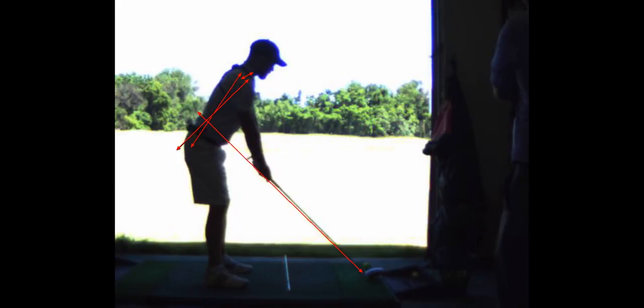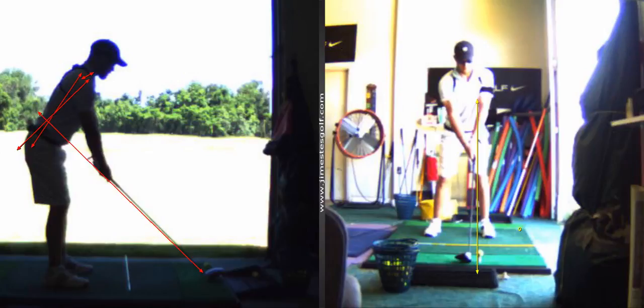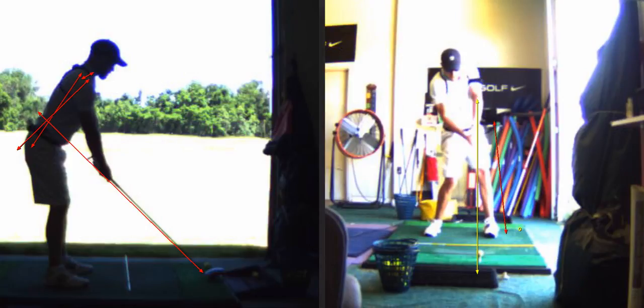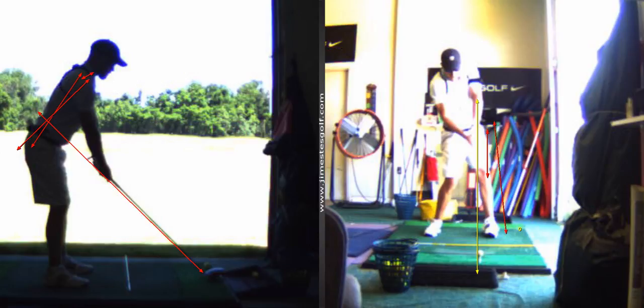Then you're just going to practice getting onto that left foot. Your goal is to get that left hip six inches farther forward than where it starts. So there's impact, there's address — your left hip at impact is no farther forward than it was at address.